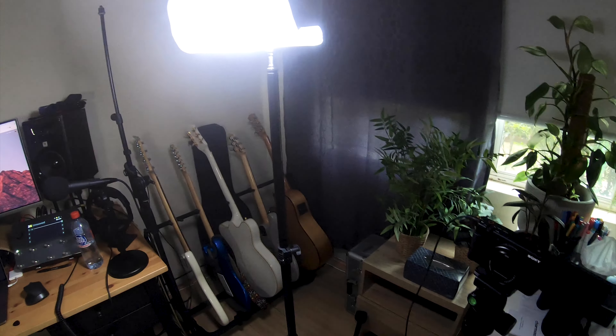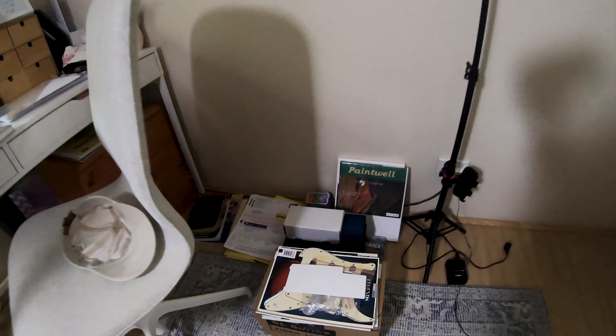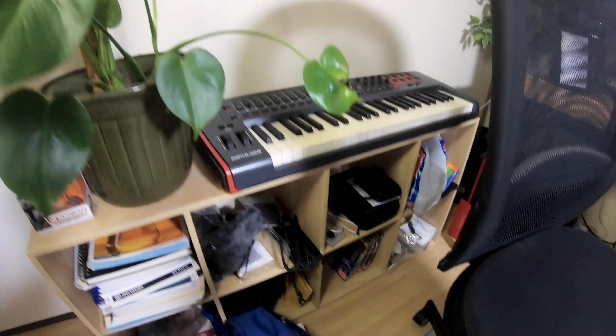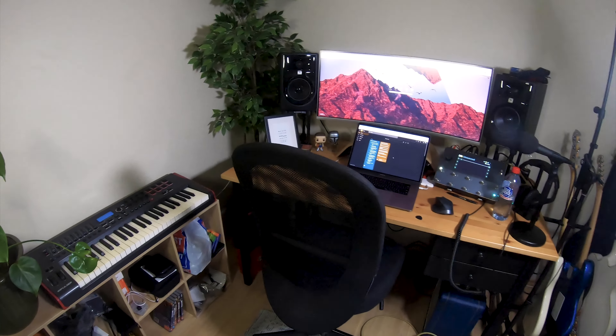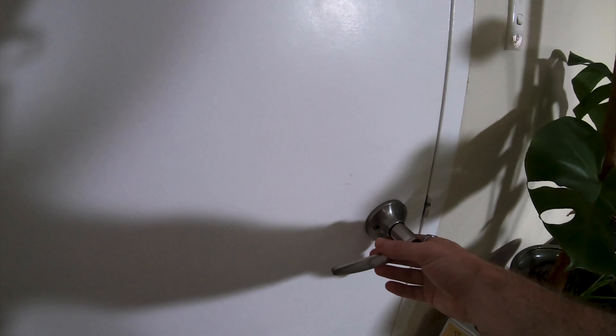We've moved stuff out already, so it's a bit disheveled once we get to here. Boxes and music things and more junk — it's a good time. But yeah, excited to move all this and actually have a bit more input into what the studio will look like longer term.